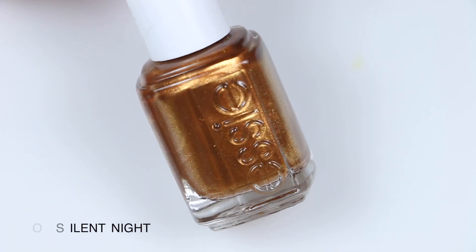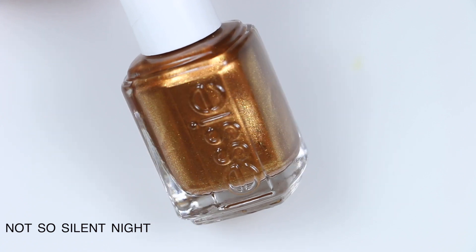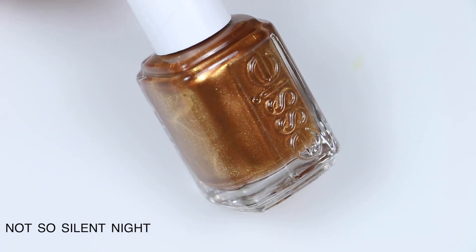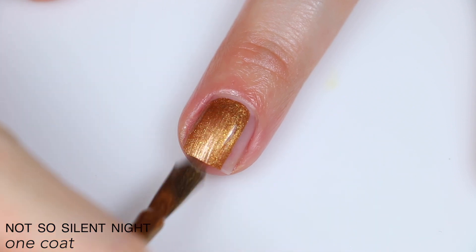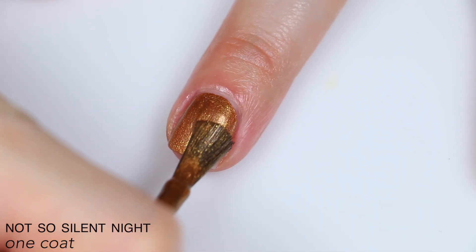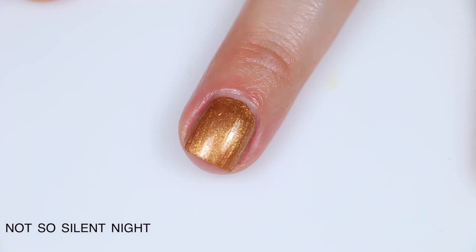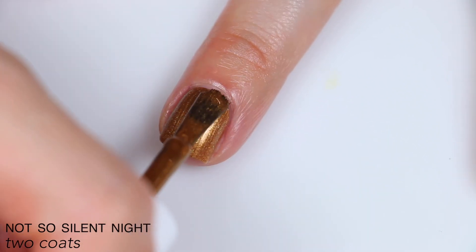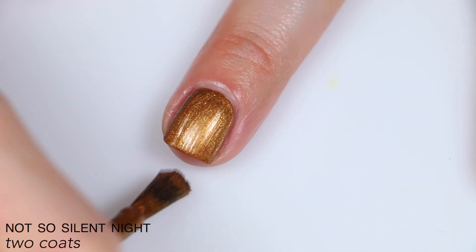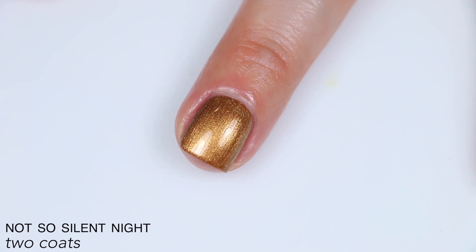The next polish is called Not So Silent Night, and this is described as a warm bronze metallic with flecks of refined gold pearl. Great formula and great coverage on this one. This is kind of the halfway point between a foil and a metallic — it has that little bit of sparkle, but it does have a little bit of brush stroke as well. Those brush strokes do melt in a lot as it dries. I did two coats of this one. So that is two coats of Not So Silent Night.